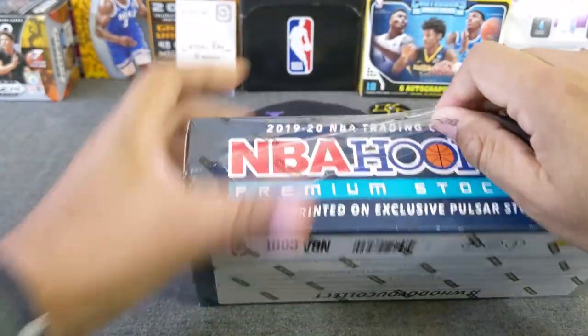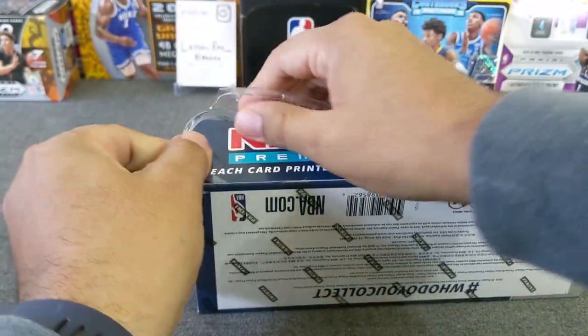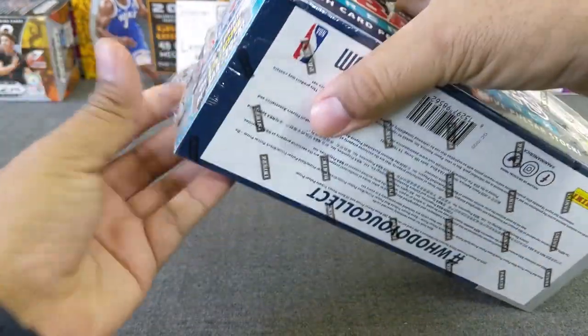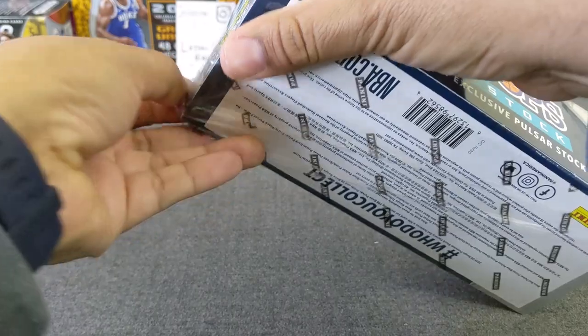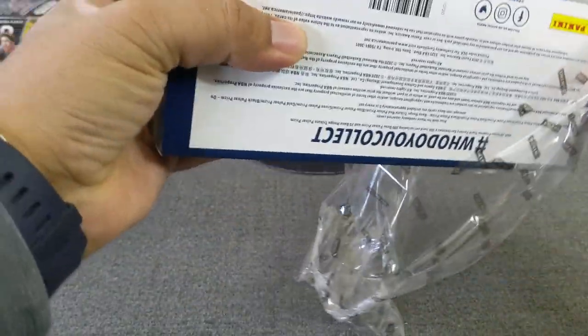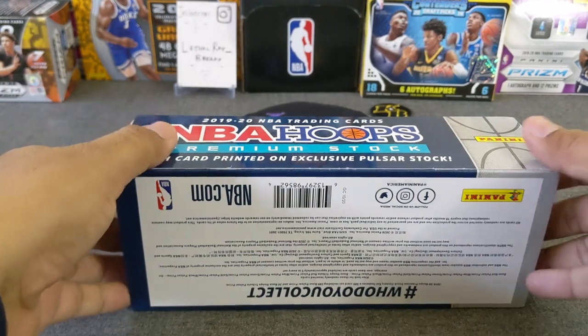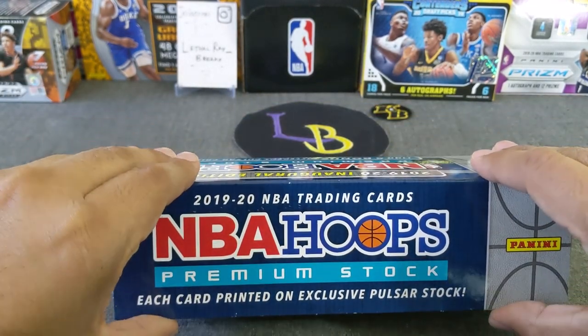Alright, there we go — we have broken the seal. As far as the giveaway from the last video, I will do that on the next video, which will probably be this weekend at some point. So just hold on for that; I won't be doing a new giveaway on this one.